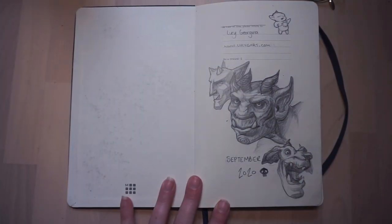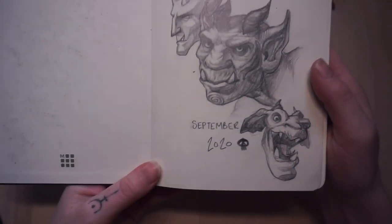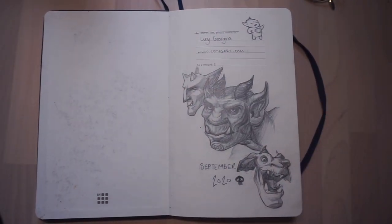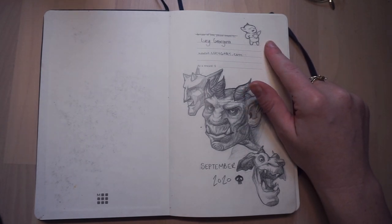My first page, which I decided to just draw some gargoyles simply because I had never done that before. We've got little Puck up in the corner just because I think he's cute and he's a cool design.